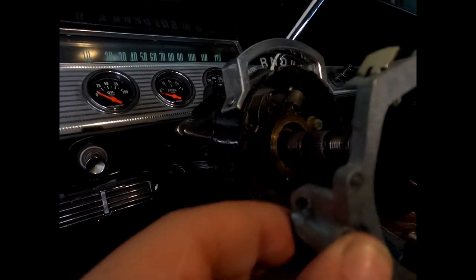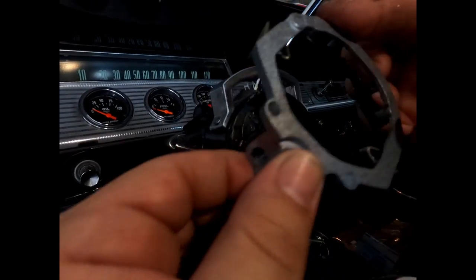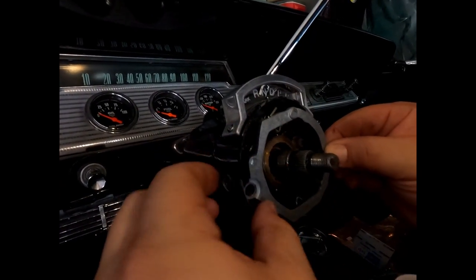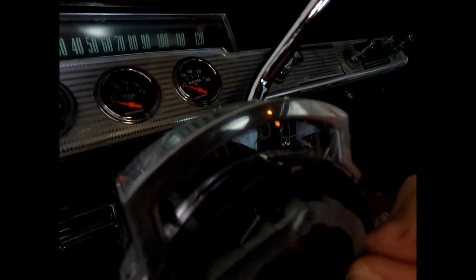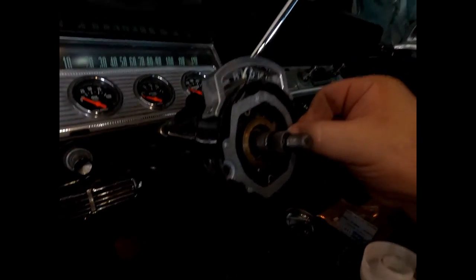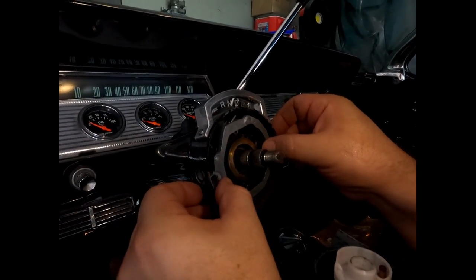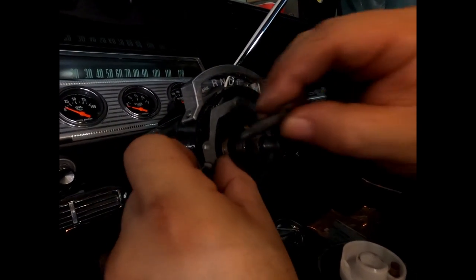It would never move back because this pin wasn't sitting in there to bring it back over. That was the issue. I was going to replace this whole piece, but it looks like they replaced it — they just didn't install it properly. Putting it back on with that little pin sitting in there, then put your bolt back in.